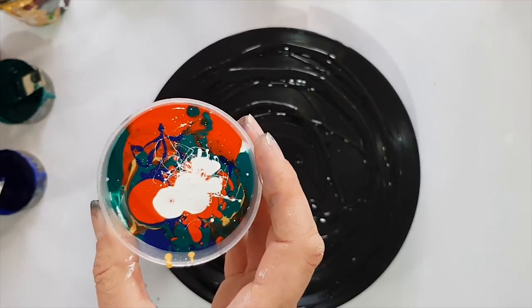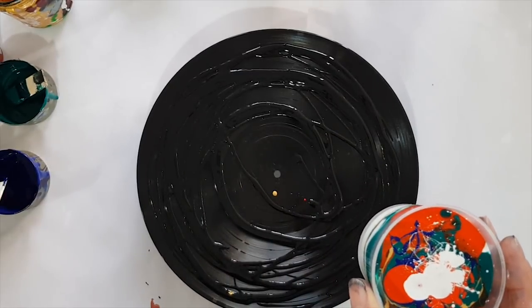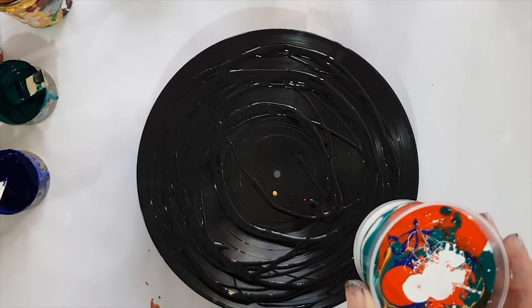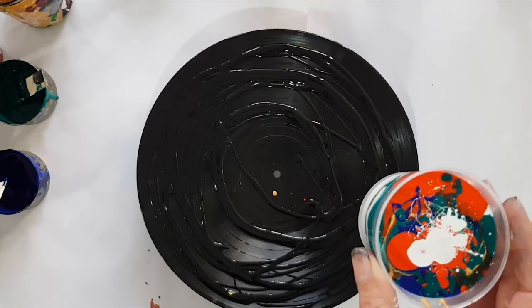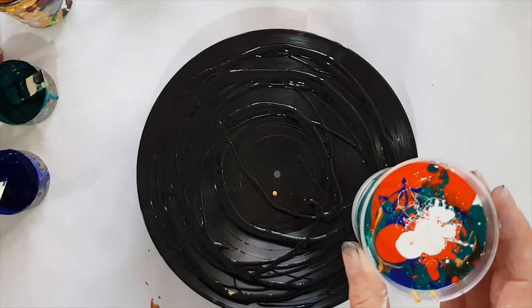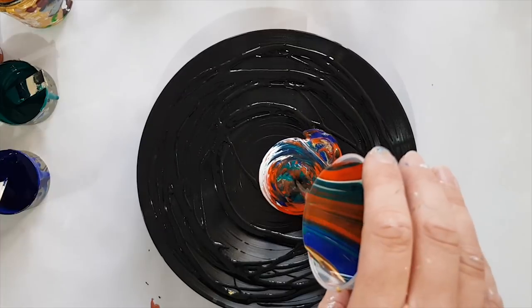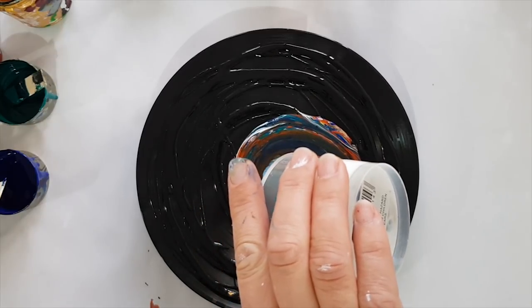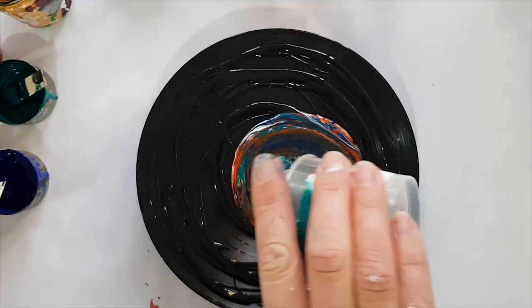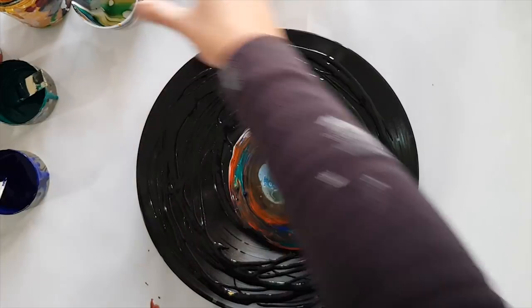Let's just check — we're still on burst mode, yes. We can see what I'm doing, yes. Focus is on me, yes. Here we go! You poured from really, really high up, I know, and hopefully it comes out looking amazing.